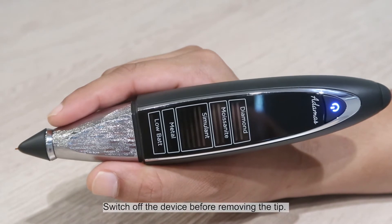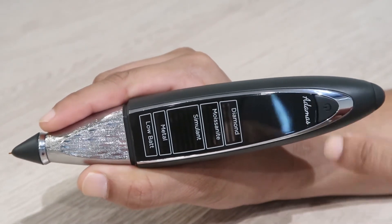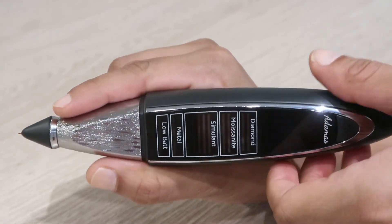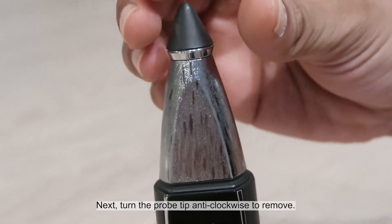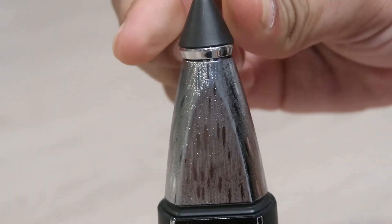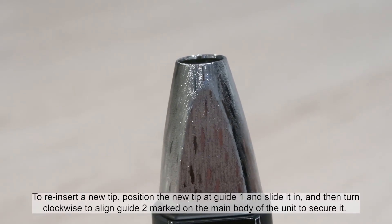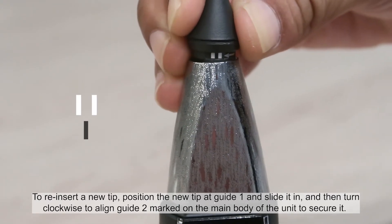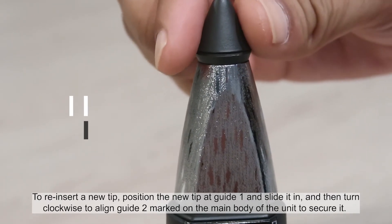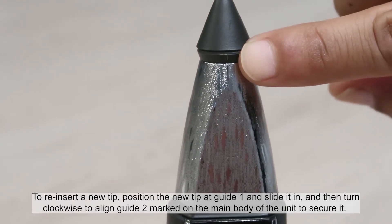Switch off the device before removing the tip. Next, turn the probe tip anti-clockwise to remove. To reinsert a new tip, position the new tip at guide 1 and slide it in, then turn clockwise to align guide 2 marked on the main body of the unit to secure it.